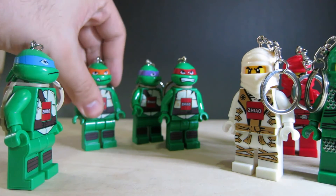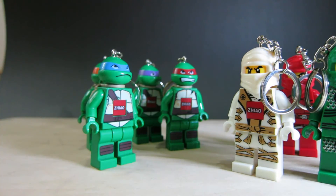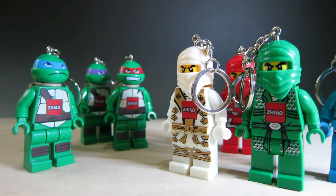It's kind of hard to balance these with a giant metal keychain thing on the back. So that's Ninjago and Teenage Mutant Ninja Turtles keychain LED LEGO bootlegs. Tell me what you think — you can check out the photos of the box arts on the Facebook link below. Subscribe and comment below. Take care and have a nice day, bye!